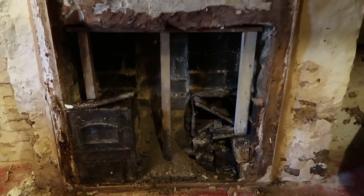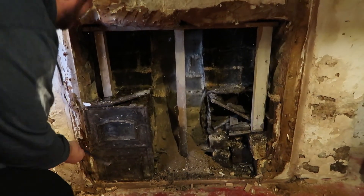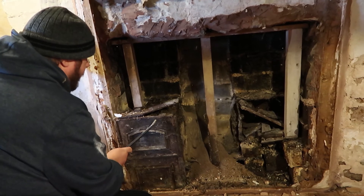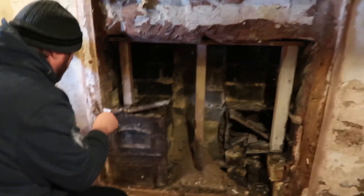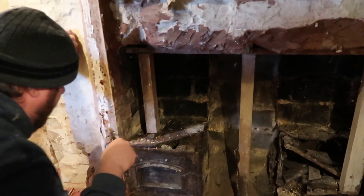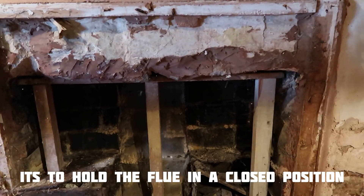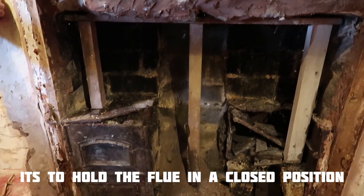I wish I had more lights in here. That looks like an iron fireplace. Tap it - just tap that, see if it's metal. Oh my god, that's cast iron! Why have they put struts in there though? That's worrying me. If they put it in for this to support something, that's why I'm not messing with that.